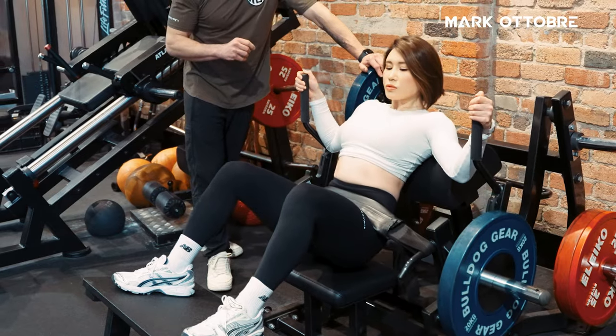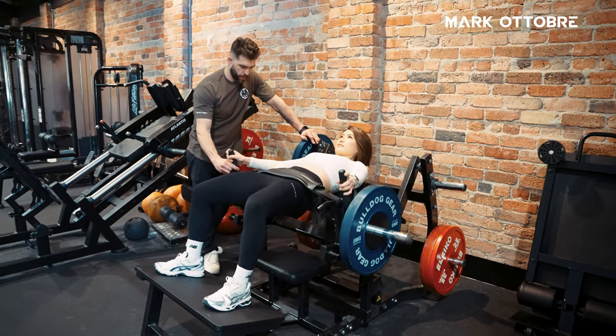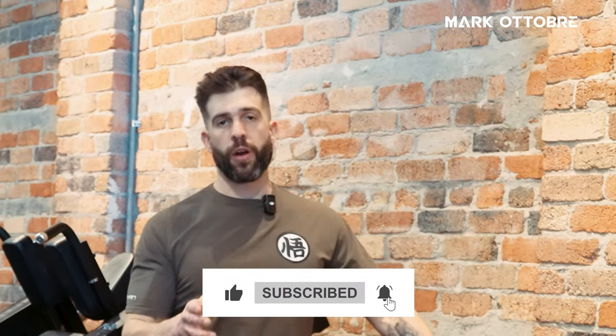This is a picture-perfect glute drive. If you want more great tips like this on any exercise, make sure you subscribe to the channel for more.